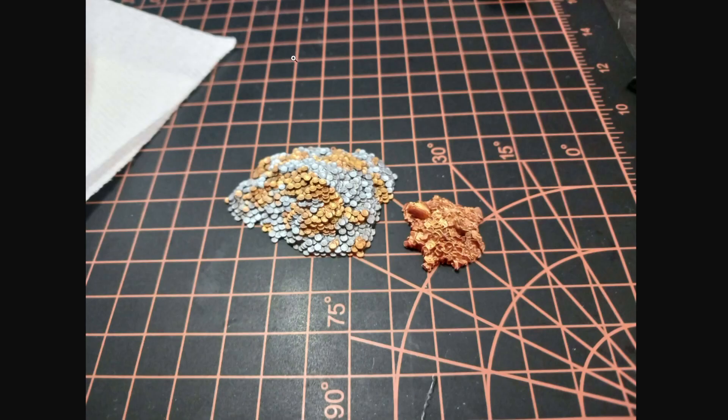I also got two random treasure piles done. I know these don't look particularly great in the light or in the picture — they look better in person. They're not mind-blowing or anything. I can use them as objective markers or just whatever, it doesn't really matter.